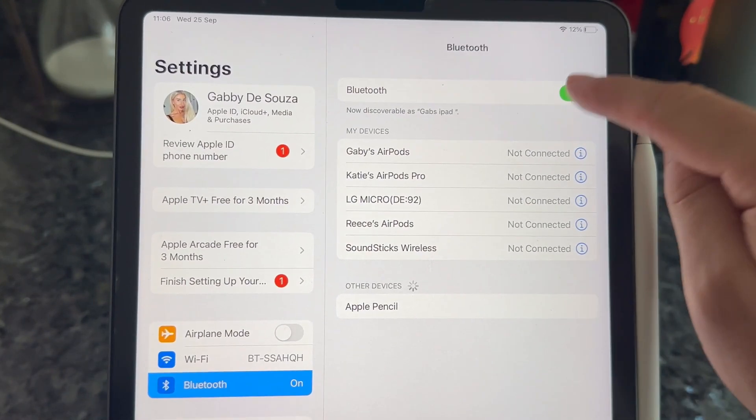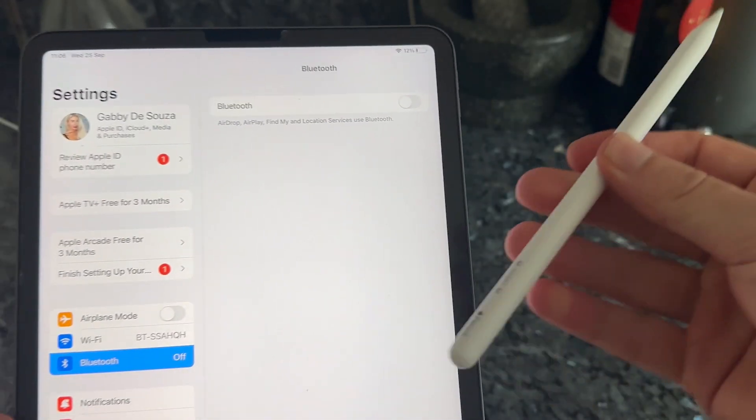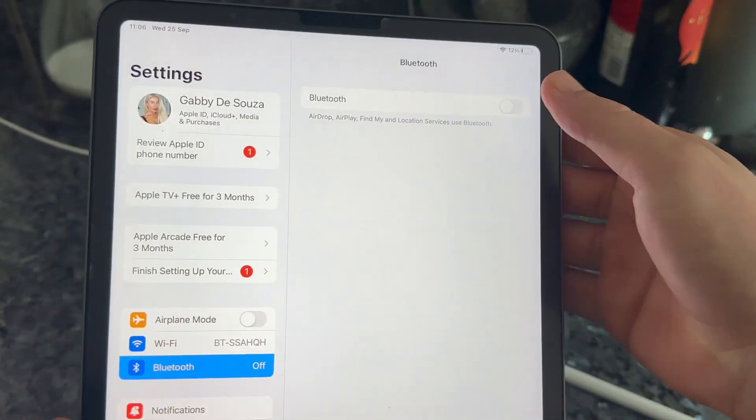Then we're going to turn off our Bluetooth and release the Apple Pencil from the side of the iPad. Then you need to re-enable your Bluetooth.